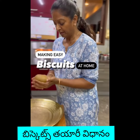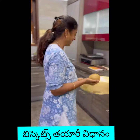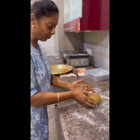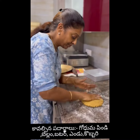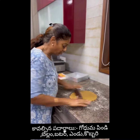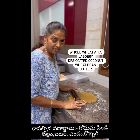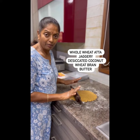This is a new recipe, very easy, only four ingredients, but it's a bit difficult to make. I'm not eating outside biscuits because that's not good. It uses whole wheat atta, jaggery, coconut, and bran — that's it.